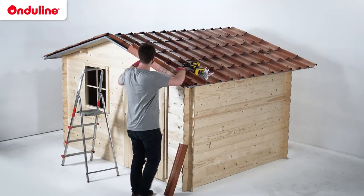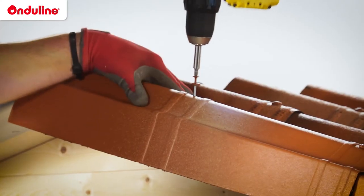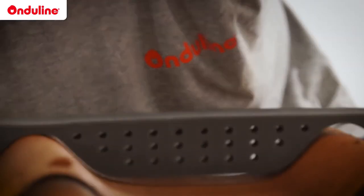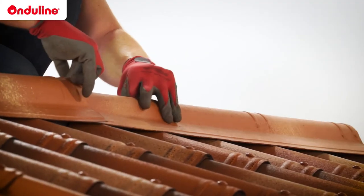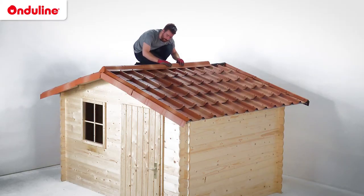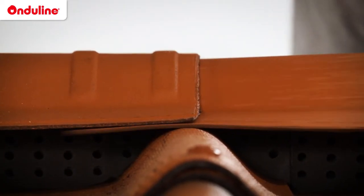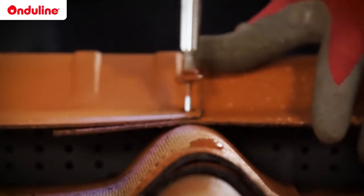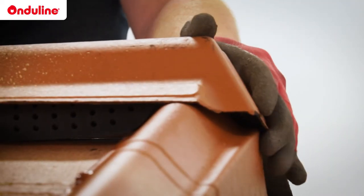We will now install the Onduline verge piece. For the ridge, use the remaining part of the foam fillers and start at the edge of the roof with a closure cap. Continue with the rest of the ridge line using slim caps. The overlapping of the slim caps is secured by using the embossed lines. The fixing is done with Onduline fasteners through the corrugations of the tiles. Finally, complete the ridge line using a second closure cap at the end.